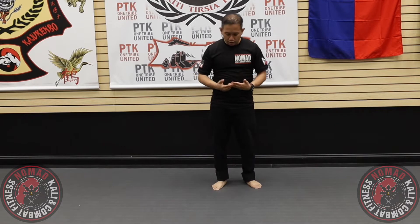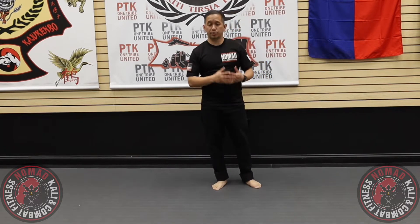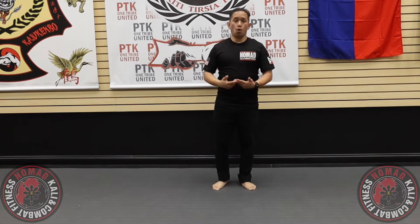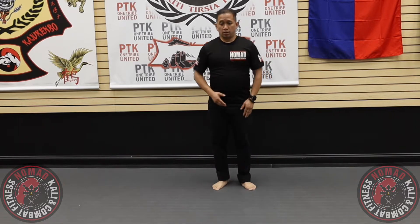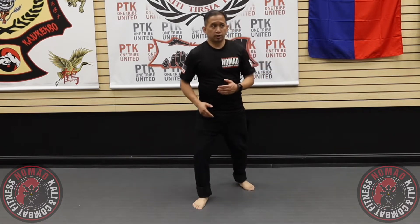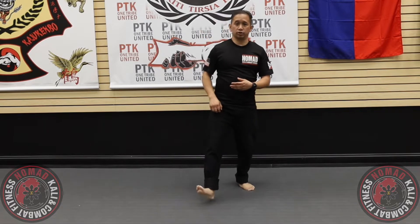Continuing on with the footwork from the last episode, I'll go over certain aspects of body mechanics regarding the footwork. When you step, I like to teach based off of stepping on the ball of your foot, not so much heel to toe.